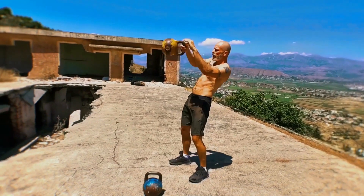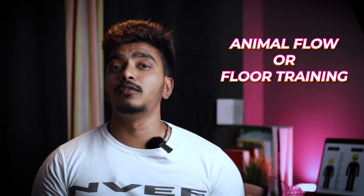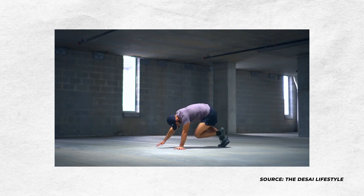The next workout category is functional training and circuit training. For functional training shoes, you can use options like Adidas crossfit-style shoes. If you have a proper workout setup, these shoes work well. For bodyweight training, if you don't want to wear barefoot, you can train barefoot or wear minimal shoes.